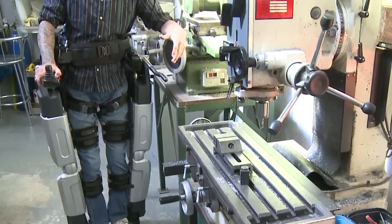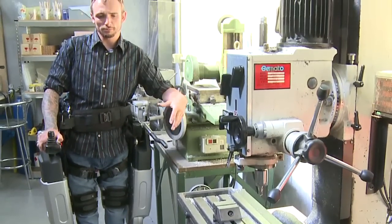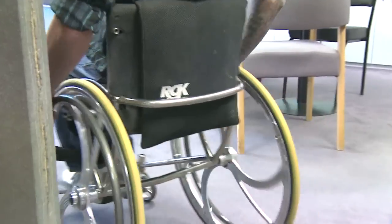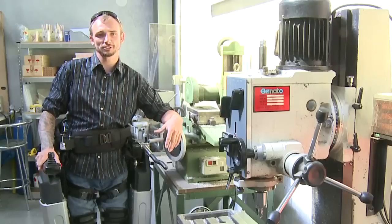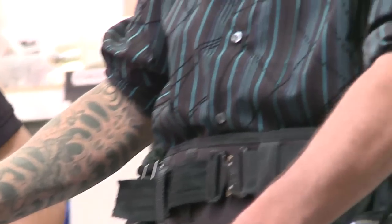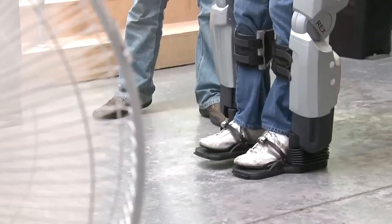I've found a lot of benefits from Rex personally with my bladder. When you're sitting in a wheelchair your body doesn't move around so much, so the fluid inside isn't washing all the internal sides of the bladder and you're prone to getting infections. But now that I've had time on the Rex I don't seem to be getting those complications anymore, which has been a real big bonus for me.